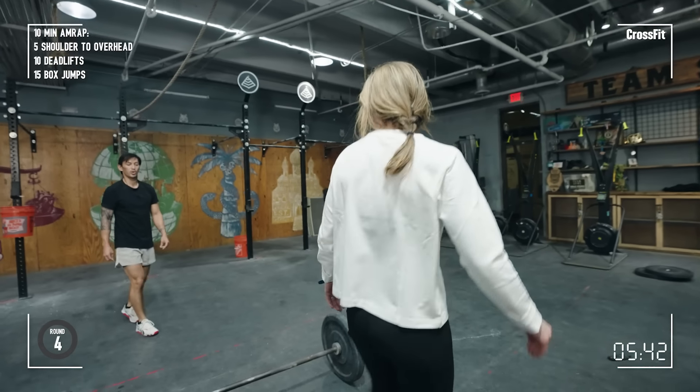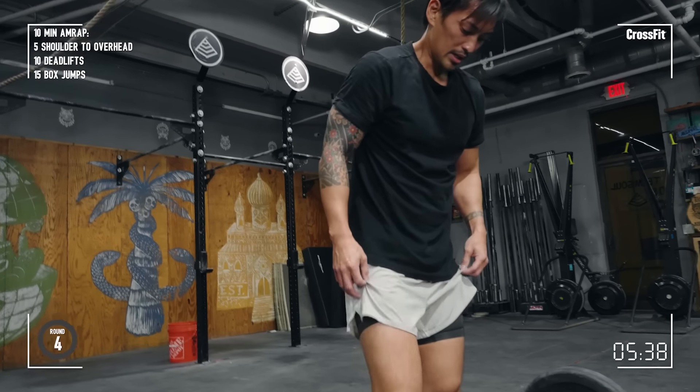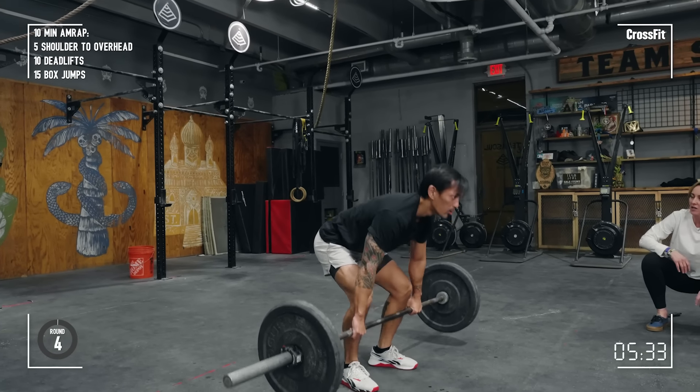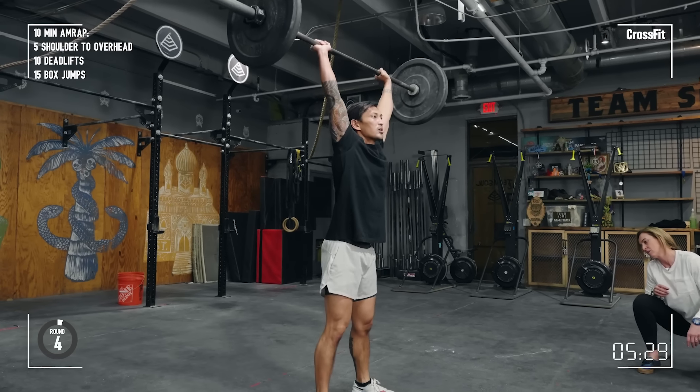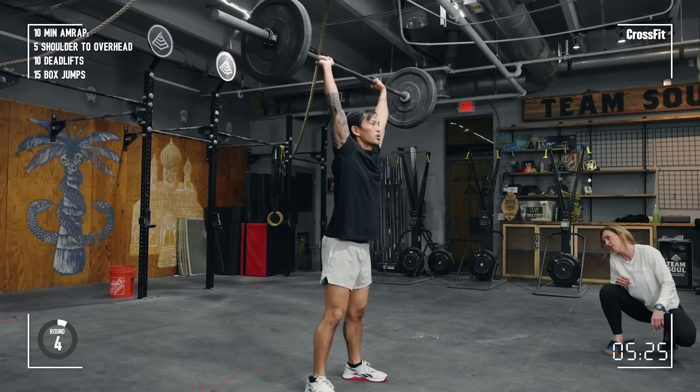So a couple of breaths Sean. Here we go. That's it, this looks solid. Just keep landing with those arms straight — it's the only part you're going to use your arms here. Okay, nice. Here we go. Here we go. Yep, timing on the way down.